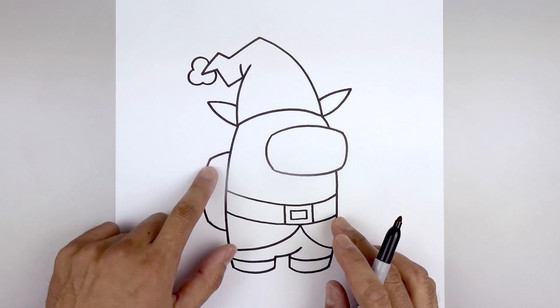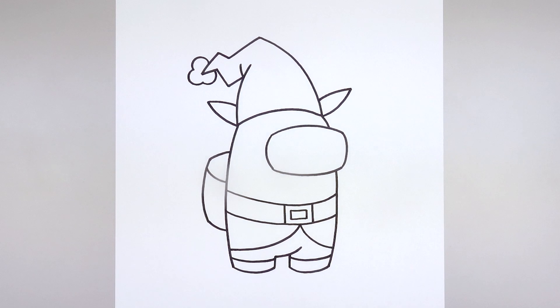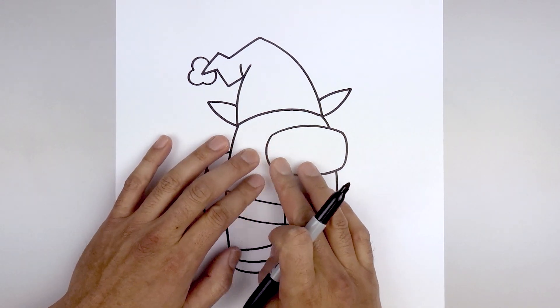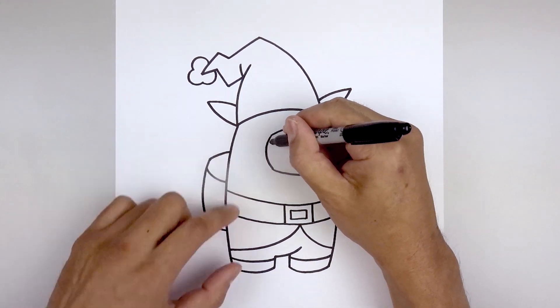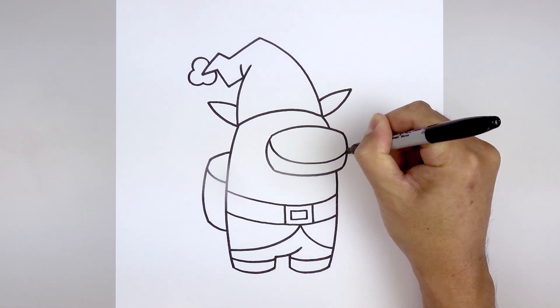Let's go back and add that shadow across the backpack. Starting from the top left, curve down and then in. We're also going to add a shadow going across the bottom of the visor. Let's start on the top, curve down, go across and then bend that up on the right.